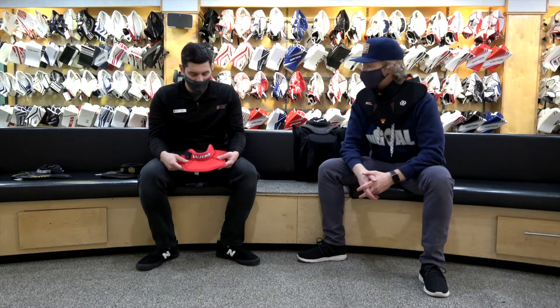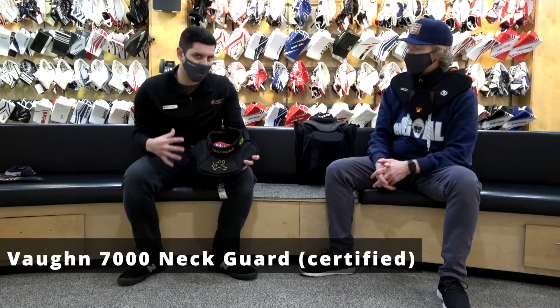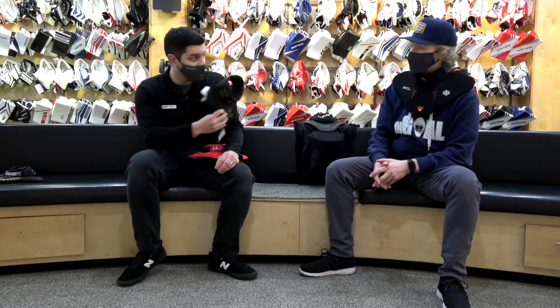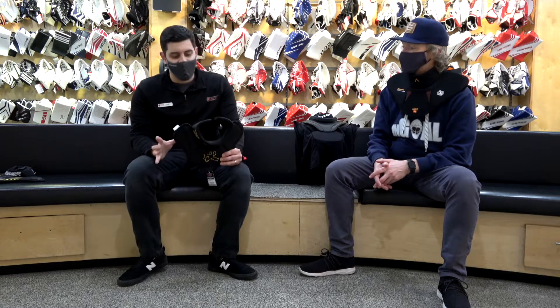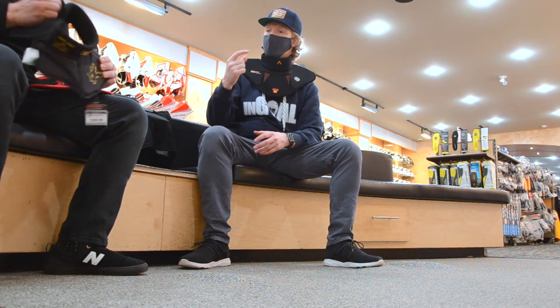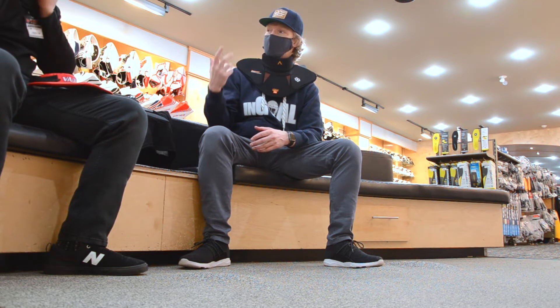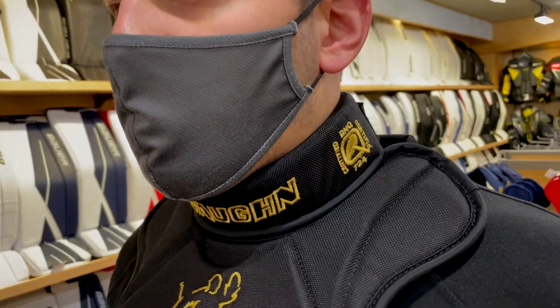So, certified versus non-certified — different options within different models. The Vaughn 7000 neck guard actually has that BNQ certified wraparound. As a good NHL callout, you can see this one sticking out every time you get a shot of that player's upper torso. This is exactly what he's wearing, although it might be modded a little bit. It's a very well-selling neck guard for us — basic, but it gets the job done. It has that BNQ certification which you need for minor hockey, and it's still got good collarbone protection. It's a little higher profile — a little thicker neck protection. You can really see how much higher it comes up, basically right up to just below the chin.